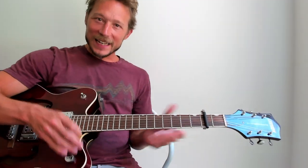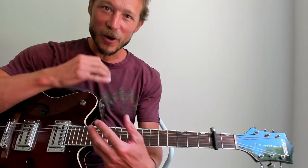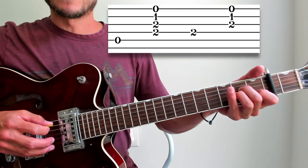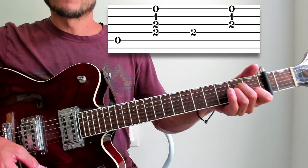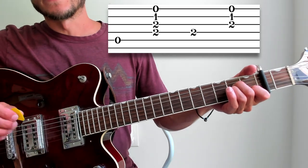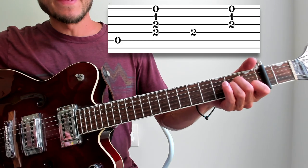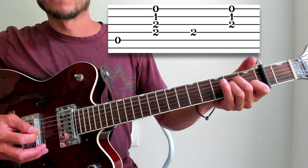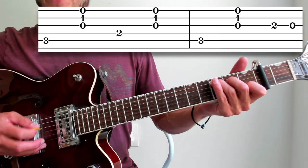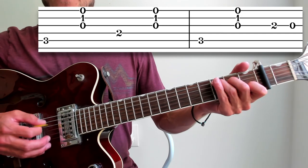Measure nine — let's start the verse. The intro is the hard part; it's easy from here on out. Picking that fifth string, strumming down, picking the fourth string, strumming down — and that's it for nine. We're keeping it simpler because he's singing over it. Ten is the same. Then eleven is just a C chord: pick five, strum the top three, pick four — and I'm doing all of these as down strums.